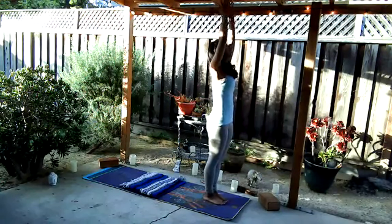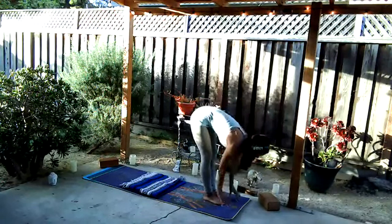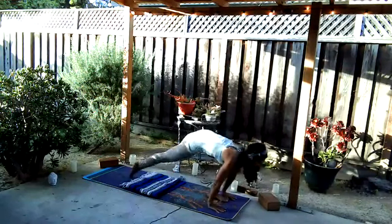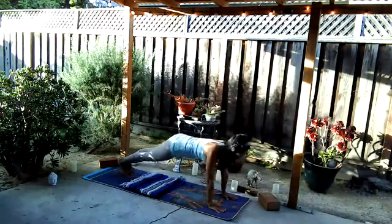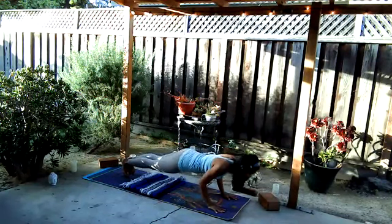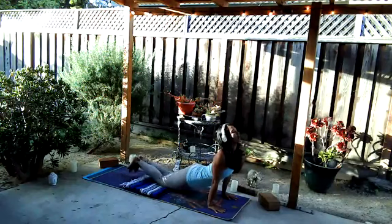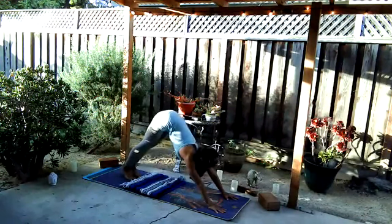Next breath, inhale arms rise, exhale fold, inhale halfway, exhale plant the palms, step back to high plank. Optional lower down on a count of three, two, one. Inhale up dog or cobra, exhale take it back to down dog.